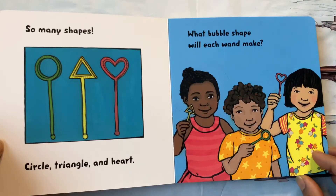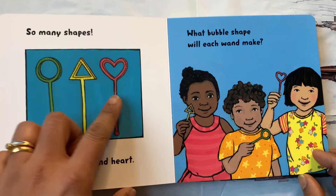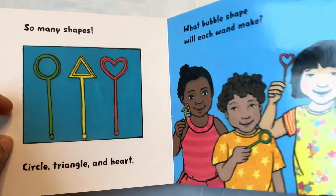So many shapes! Circle, triangle, and heart. What bubble shape will each wand make? Let's see.